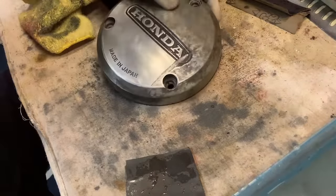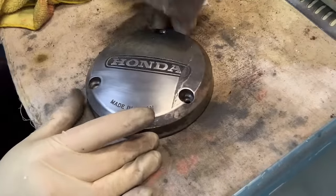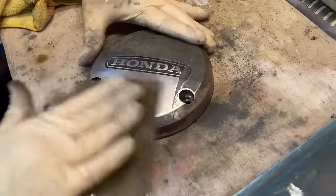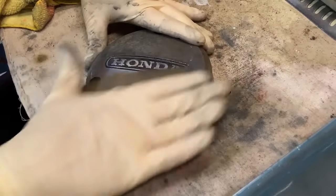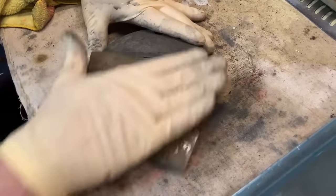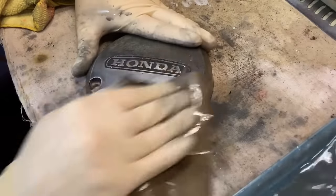We'll take it to the next step here in just a second. There's no easy way to do it — it just takes time. Your paper is going to start to wear out, and once it does, you've got to switch to another piece. I've been working at this maybe 10–15 minutes now and I'm already through one piece of paper on just one section of one piece.